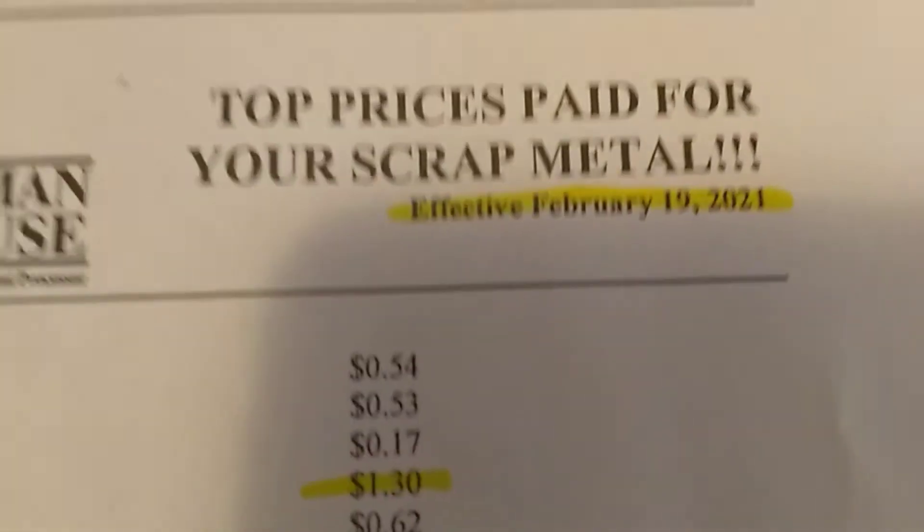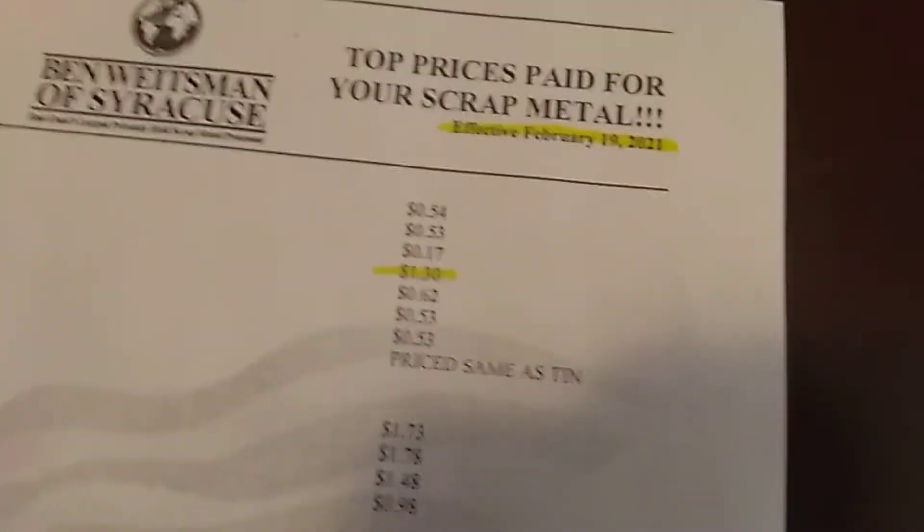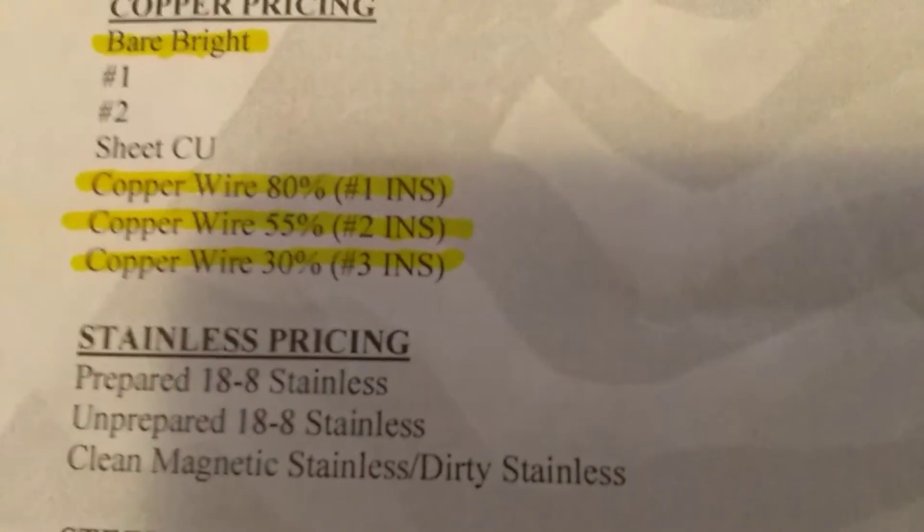Alright, scrap prices. I've got two different lists — one from February 9th and the other from February 19th, basically yesterday. Bare bright copper was at $3.21 a pound and went up four cents to $3.26 a pound. For wire: number one insulated wire is $1.41 a pound — remember that. Number two is 93 cents a pound. Number three is 39 cents a pound. Number one is still holding at $1.41.